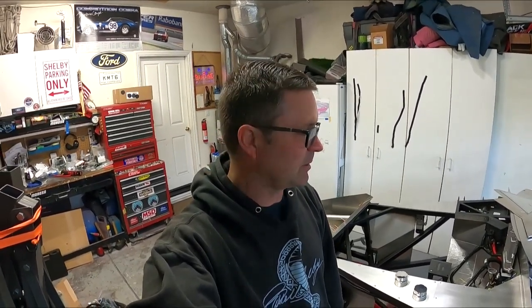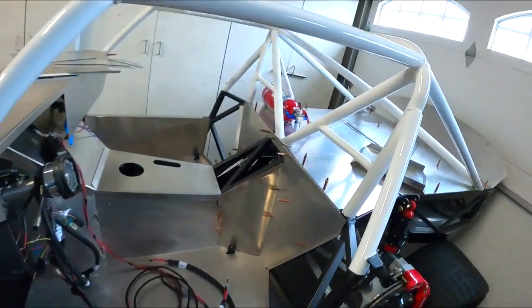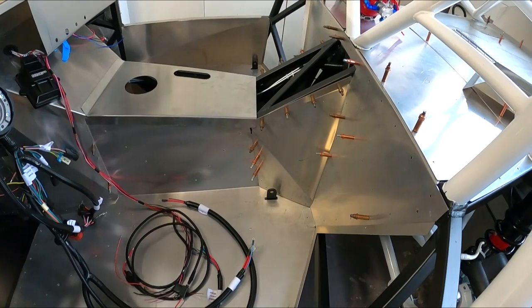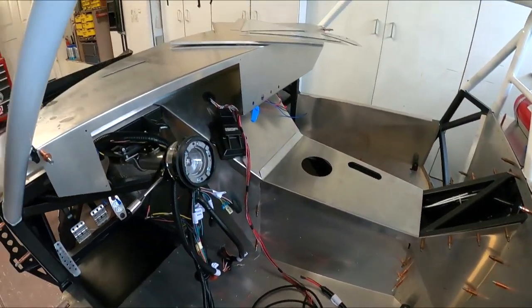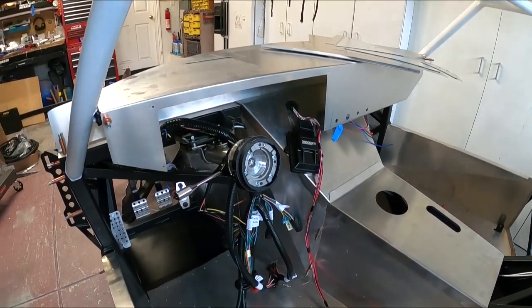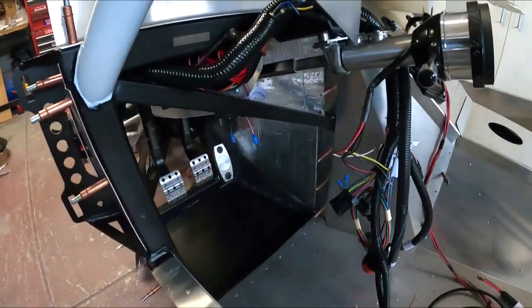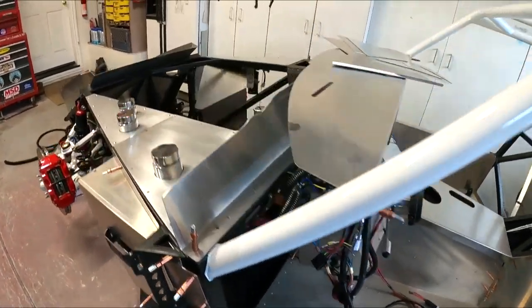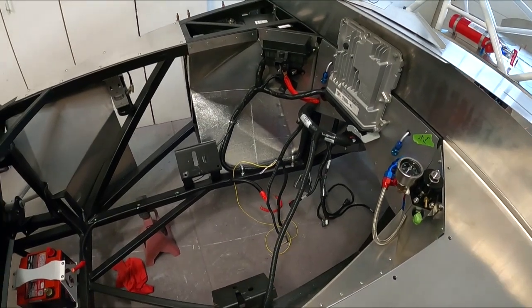Welcome back to another episode on the Cobra Daytona build. I have to apologize — I've done a whole bunch of work and haven't videotaped it. I just got overwhelmed and have been out in the garage getting stuff done. Let me show you what I've done and what I've got planned for today. I've done a lot — I got pretty much the rest of the interior aluminum panels all drilled and cleco'd, the dash moving along, and started putting sound insulation on around the foot boxes for heat control.